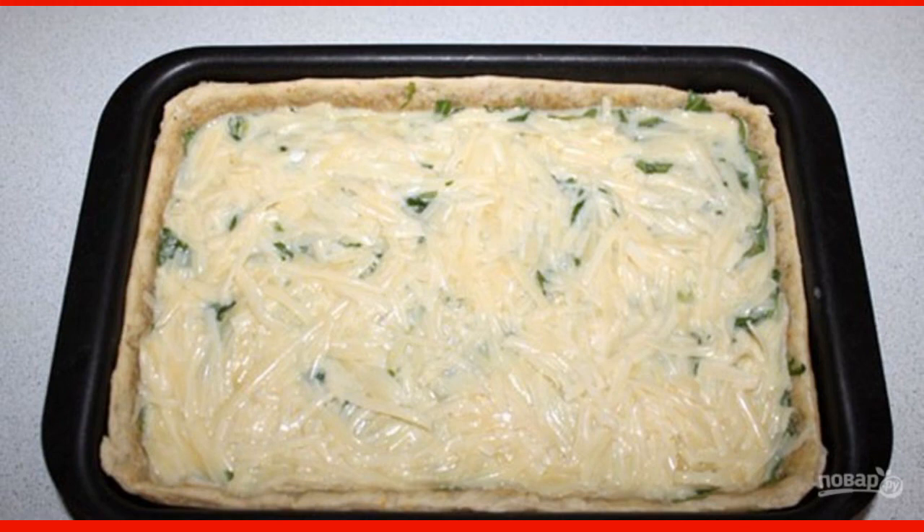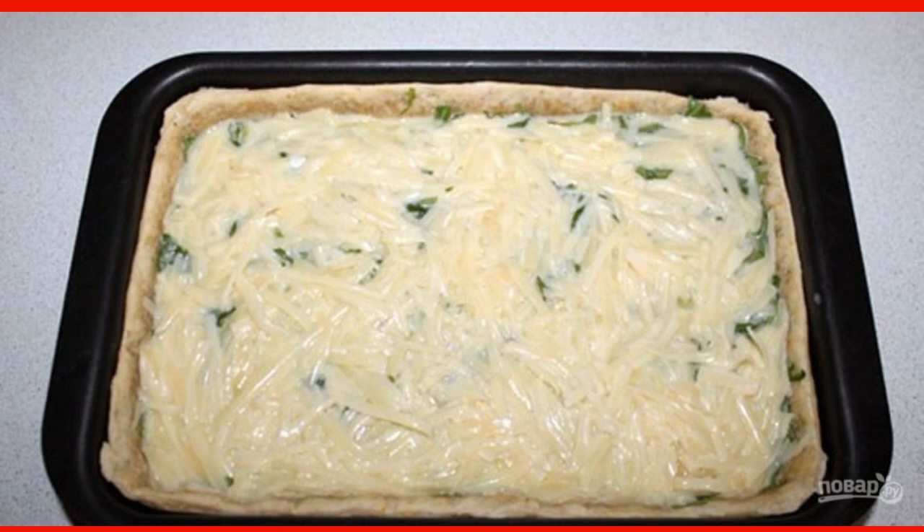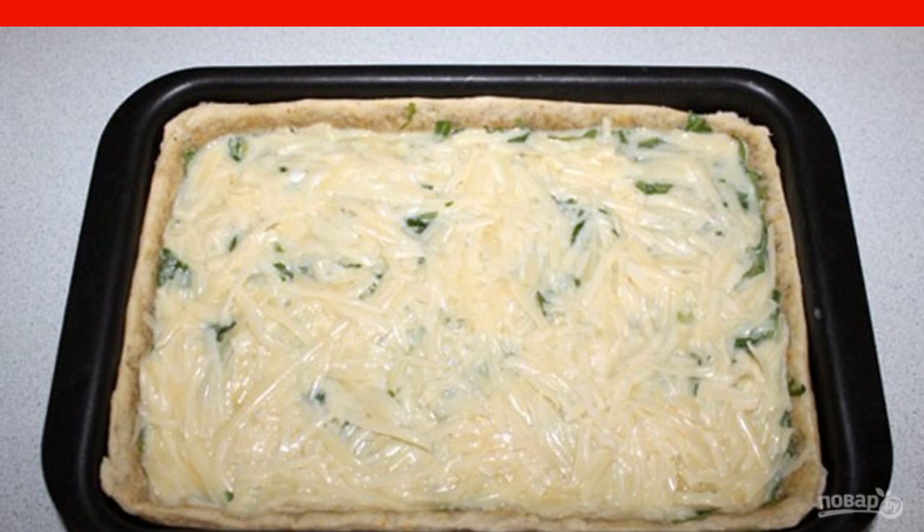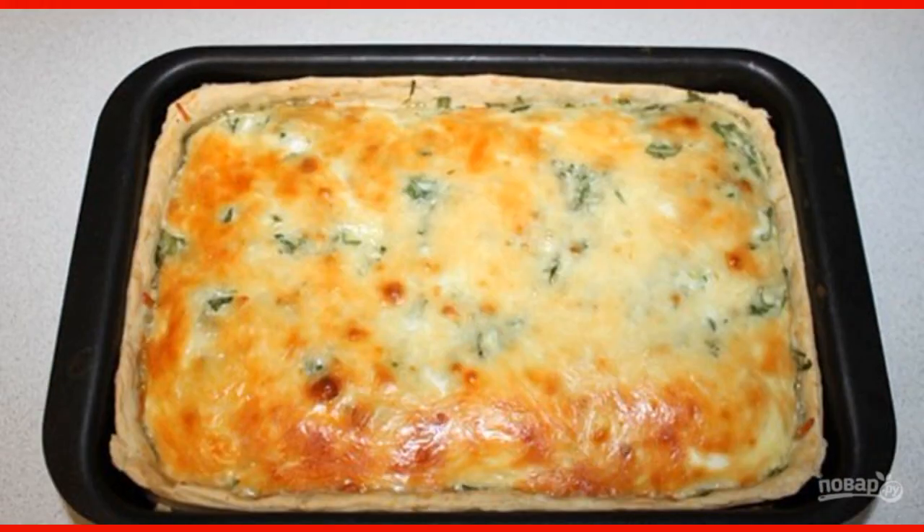In a separate container, mix grated cheese, milk and lightly beaten eggs. Pour the resulting mixture over the pie. Send the pie to bake in the oven for 30-35 minutes.